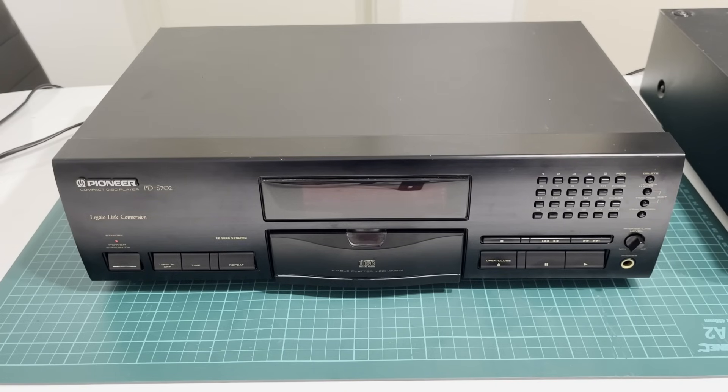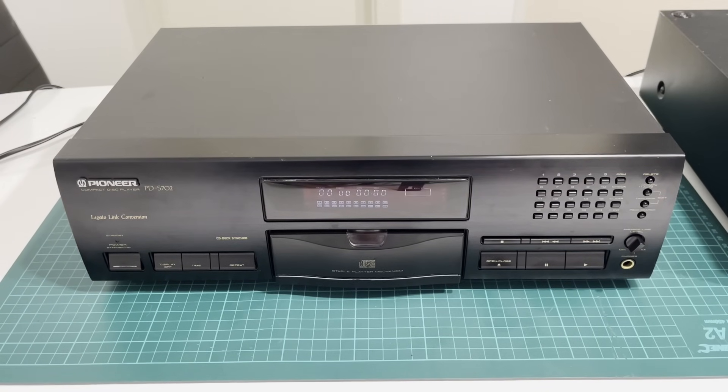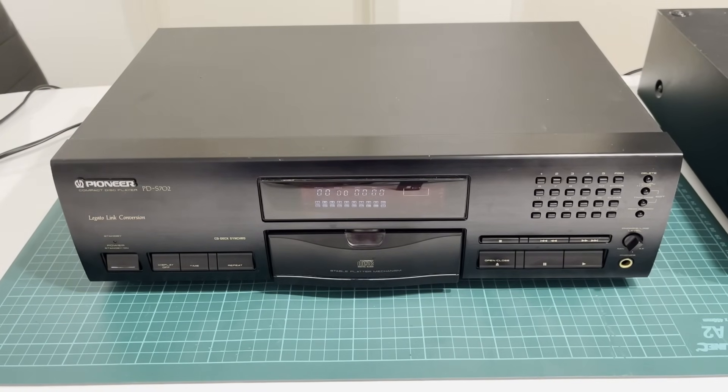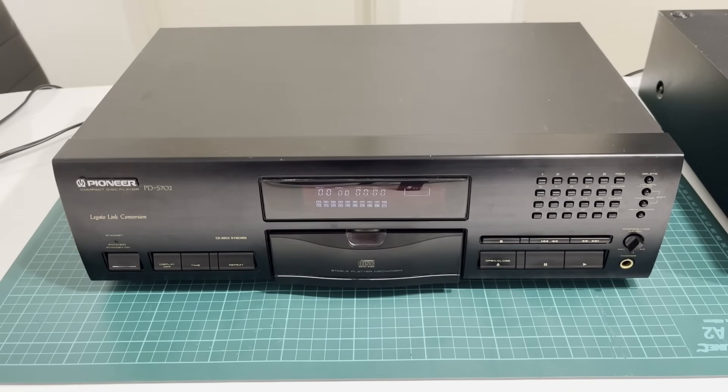Our patient today is a Pioneer CD player model PD-S702. When I first turned it on I realized that its display was dim. As I mentioned before it's not as noticeable on camera, but in reality the display is very dim. For example, this edit window is almost completely invisible. Its segments are glowing at different brightness levels. The ones with heater filaments running over them still glow somewhat decently, while other areas are extremely dim.